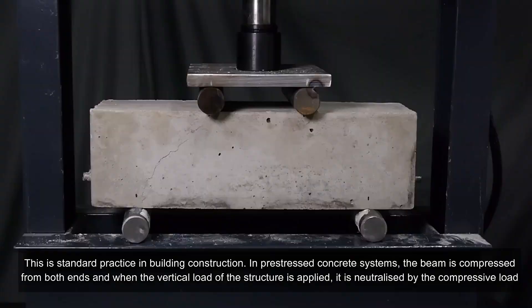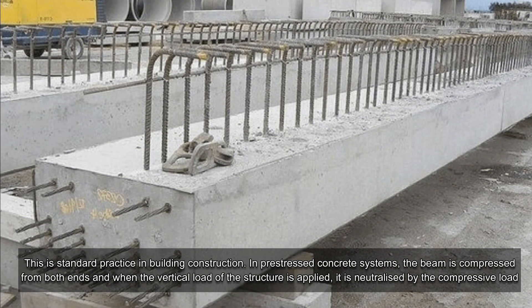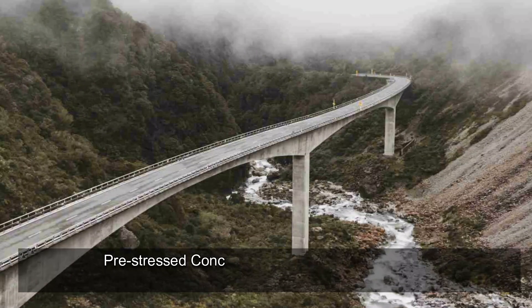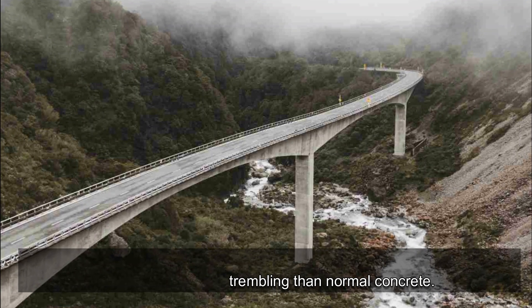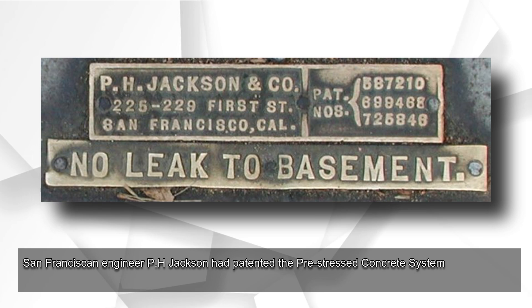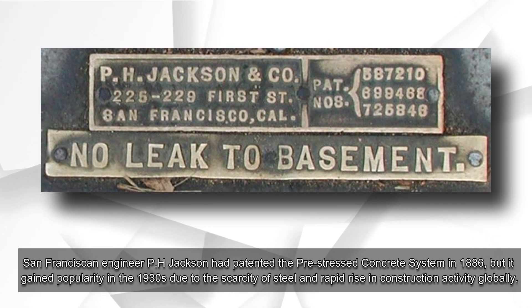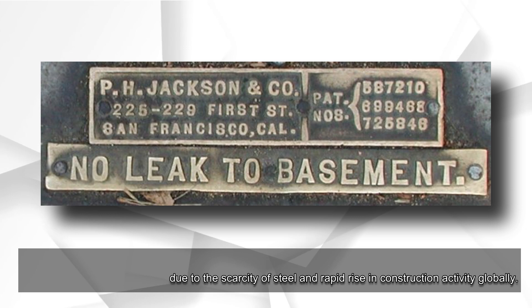In pre-stressed concrete systems, the beam is compressed from both ends, and when the vertical load of the structure is applied, it is neutralized by the compressive load. Pre-stressed concrete structures are more resilient to shockwave and trembling than normal concrete. San Franciscan engineer P.H. Jackson had patented the pre-stressed concrete system in 1886.